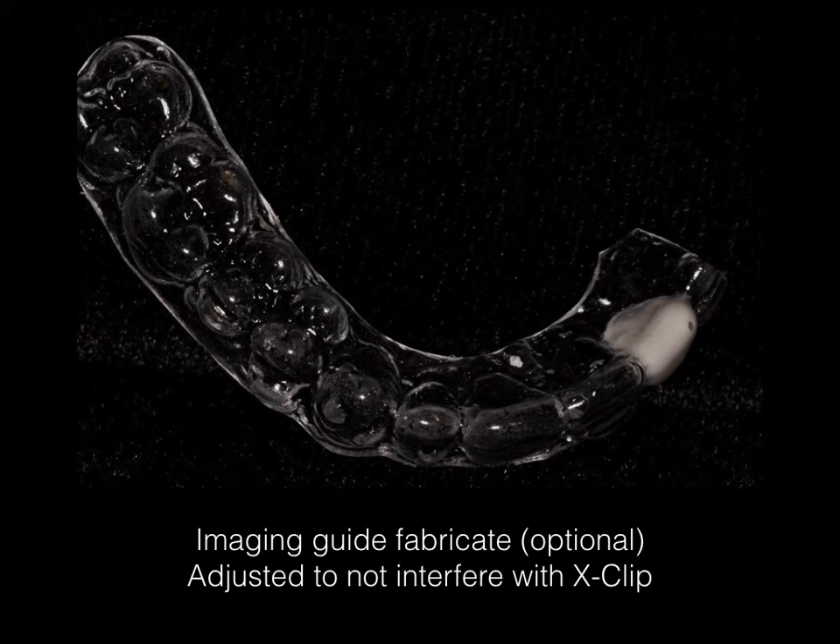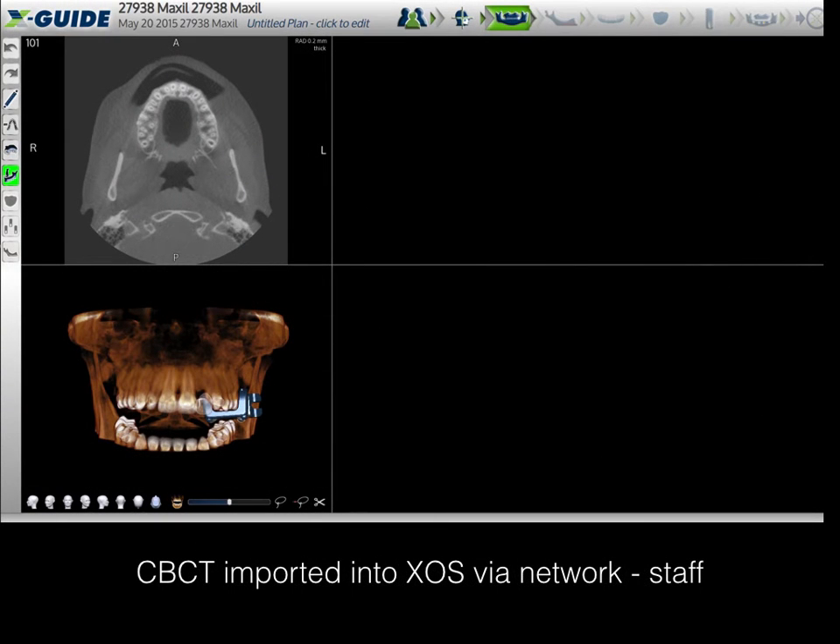This is a view of the imaging guide. You can see I've cut the imaging guide away from the region where the X-clip is going to be placed. You never want to place an X-clip on top of any provisional restoration or in the region of acrylic provisionals because the X-clip will bond to the acrylic provisionals. This is the first task of the staff when they import the case, and the staff moves from left to right in the top menu bar in the XOS.